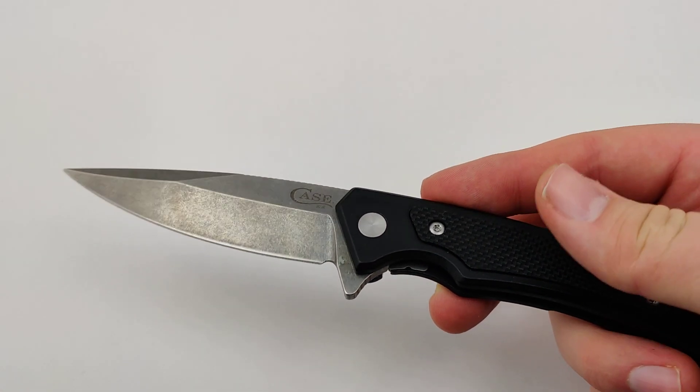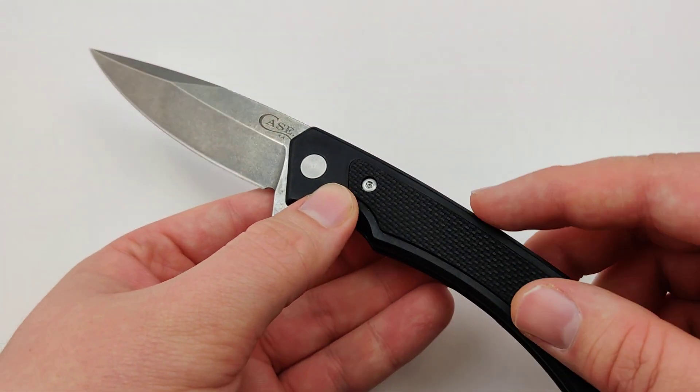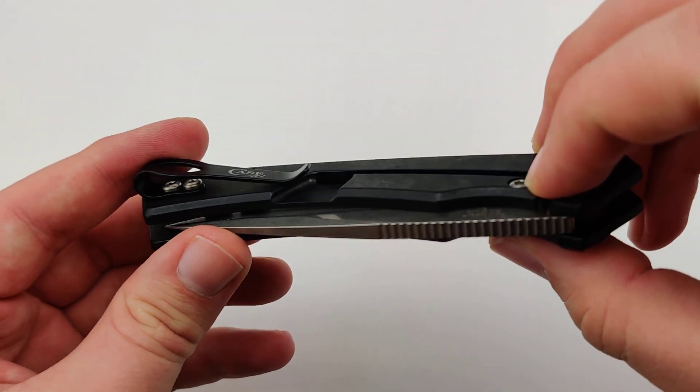It's a step up with an amazing 3.4 inch S35VN blade, about 8.15 inches overall, with a nice good frame lock.